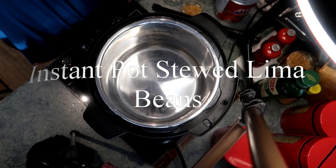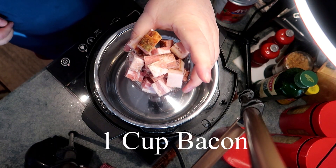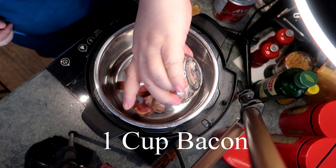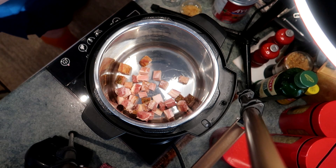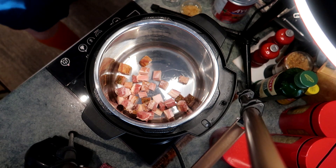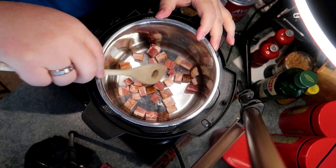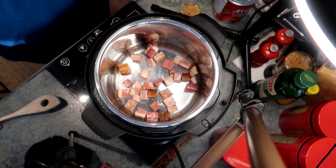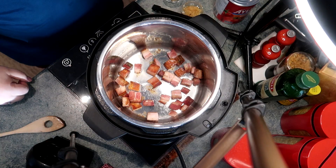Lima beans as a kid were one of my favorites — I know, wasn't I weird? In the Instant Pot I've got one cup of smoked pork belly that I've cut up. You can keep this strictly vegetarian and skip this bacon altogether. I happen to like the smoky flavor that it adds to the stewed lima beans, but you can certainly make this totally vegetarian.